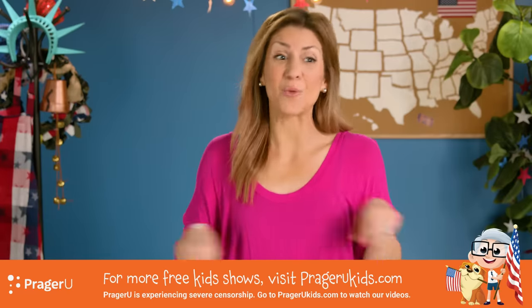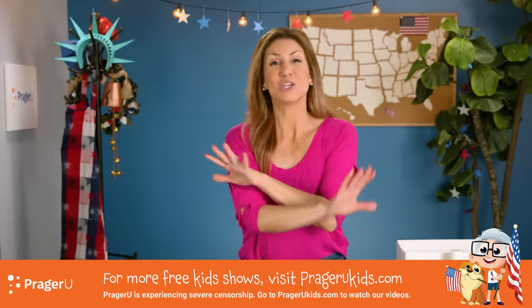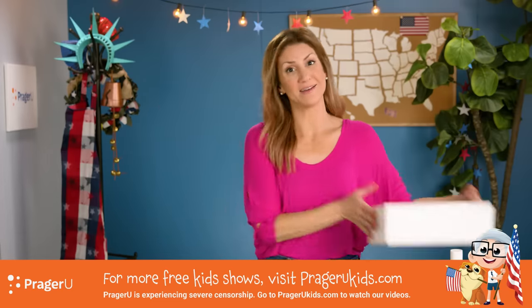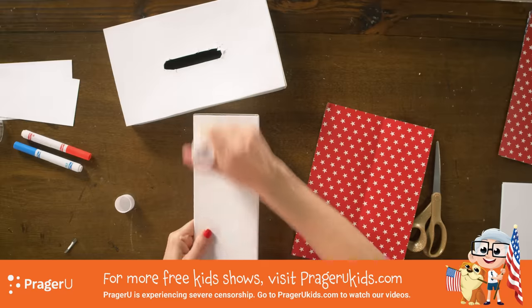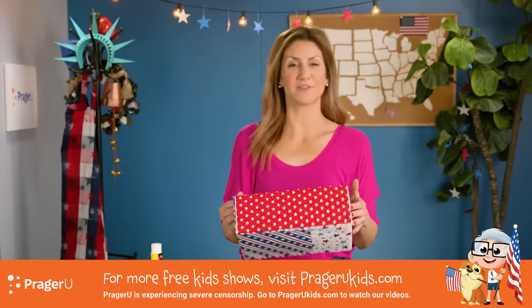What do you say we make this ballot box look pretty? Let's cover it up with our red, white, and blue paper. You can use any kind, but you know me, I like red, white, and blue. There we go — all four sides covered. Kind of fun, huh?